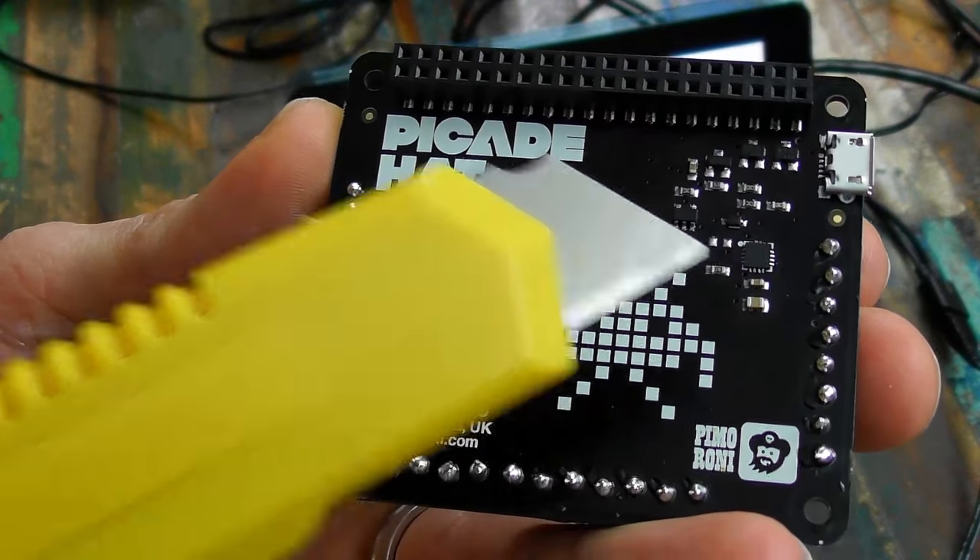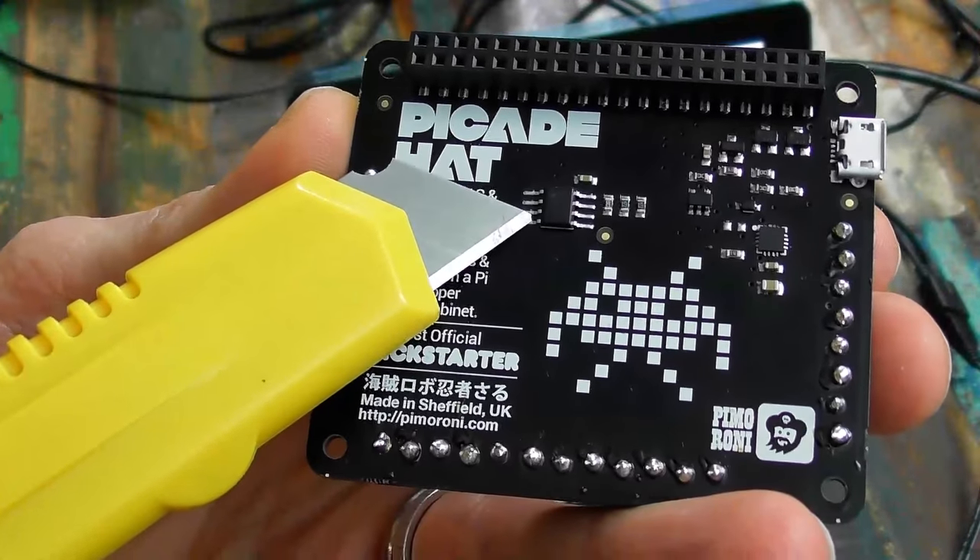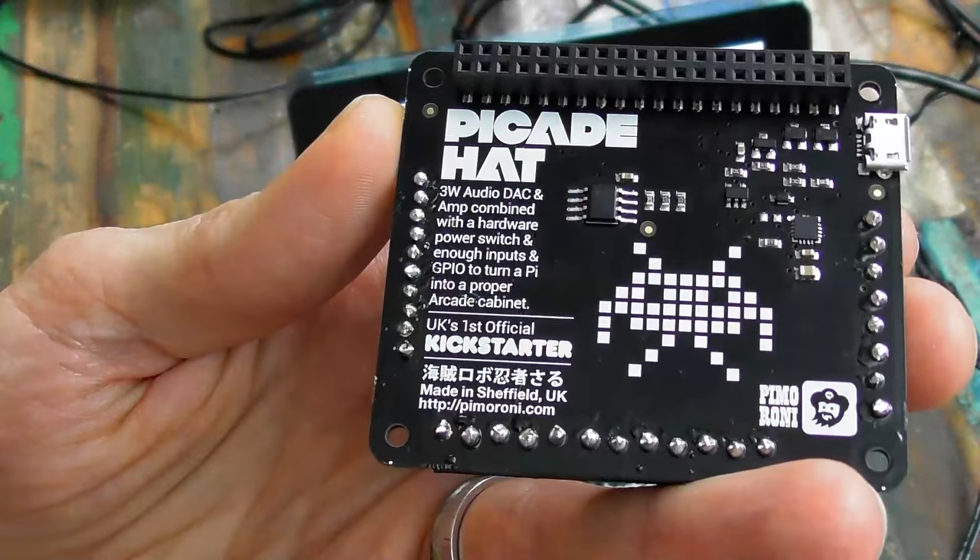It's actually an integrated I2S DAC and amp. There's also your EEPROM — the EEPROM is always the biggest chip. This is great for building arcade-style projects similar to our PiCade or PiCade console, but if you want to make your own cabinet you still need some way to drive the controls — this is a really easy way to do it.